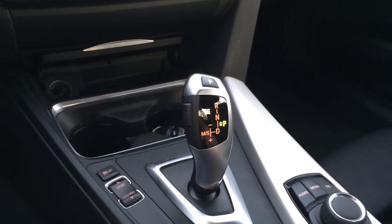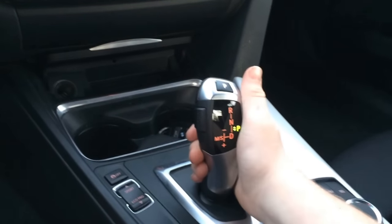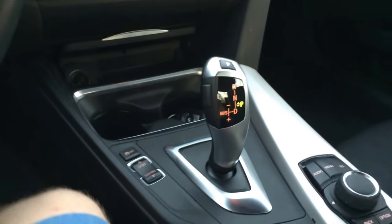Today I'm doing a quick video on how to shift the Steptronic automatic transmission.